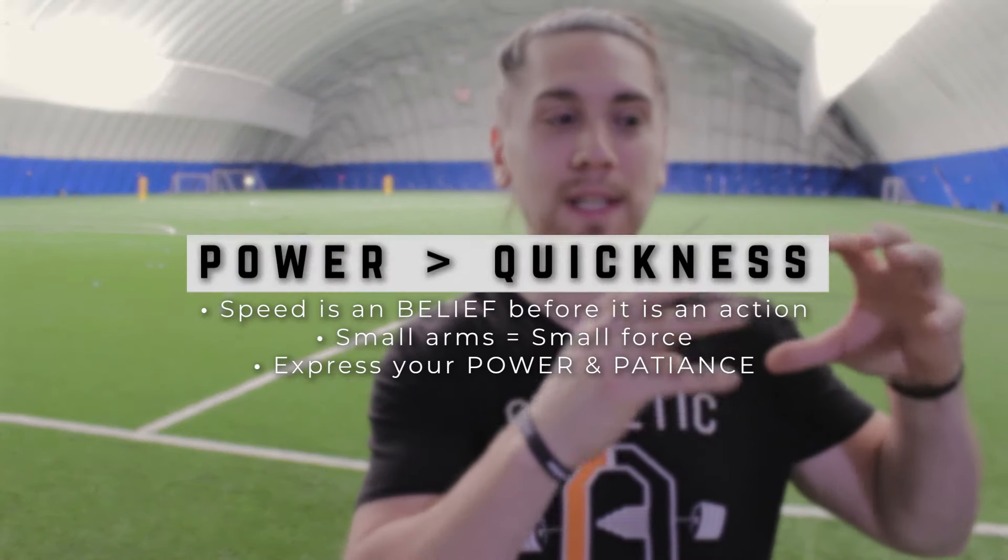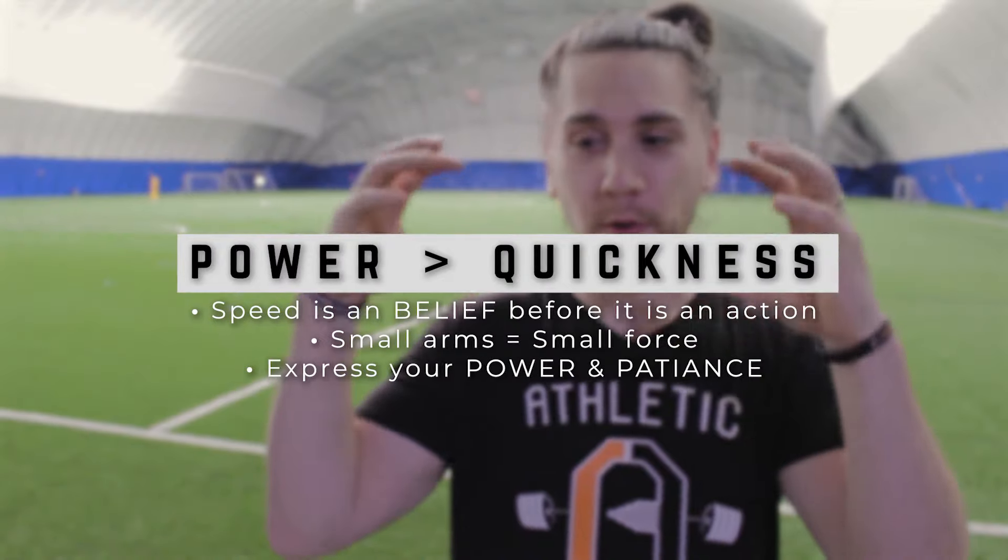What you need coming out of your 40 is to be violent. Speed is really a belief before it is an action. Your whole approach and routine going into running a 40 needs to be aggressive and powerful. A lot of times we see guys come in with really short, choppy arms and they move their limbs quickly but don't go anywhere fast — it's like a car peeling out where the tires spin but the car doesn't move. You need to be violent and patient, meaning I need to see big, powerful arms and big, powerful strides through your legs so you're gaining ground and covering distance every step instead of taking a bunch of small choppy steps.